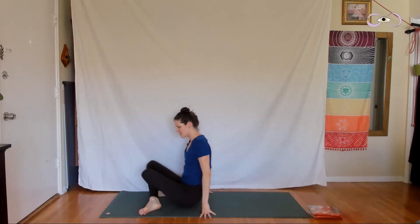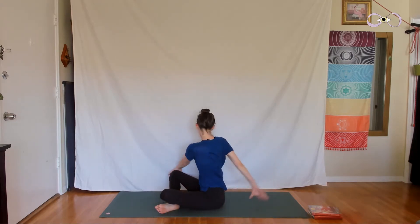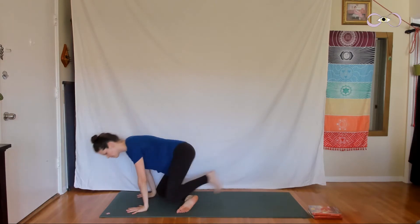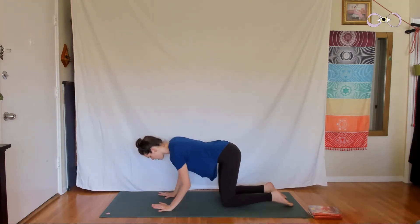Cross the legs in front of you and we'll twist to the right — place your left hand on the outer right knee, right fingertips behind you, roll the right shoulder back and down, lift the spine. Then twist over to the left, roll the left shoulder back and down, lift the spine. Come back forward, bring the hands in front of you, and step into a tabletop on your hands and knees, all fours position.